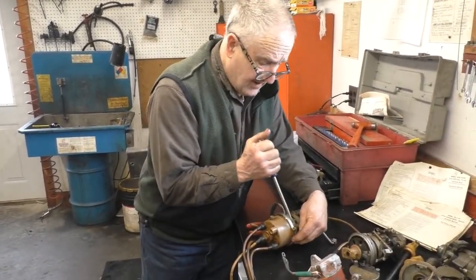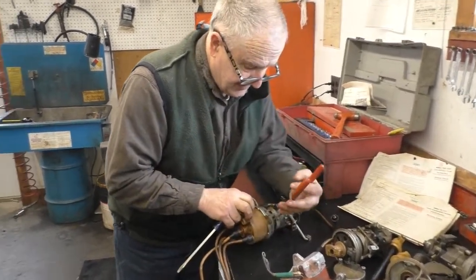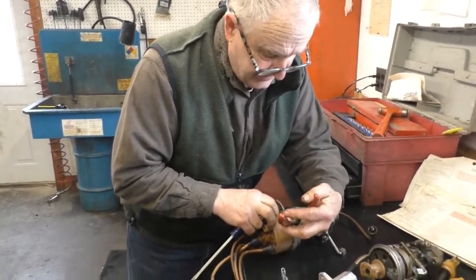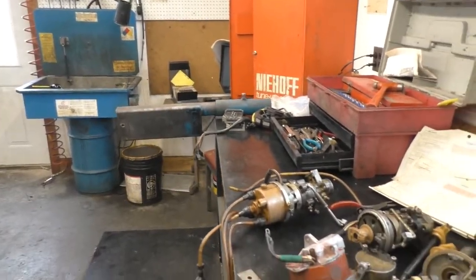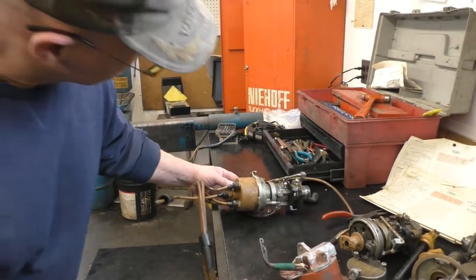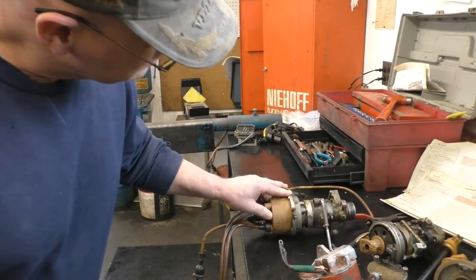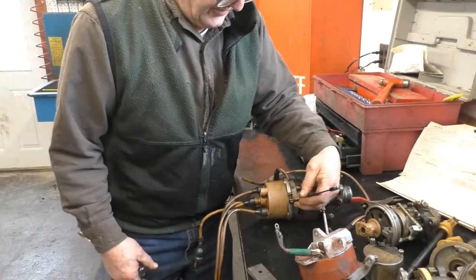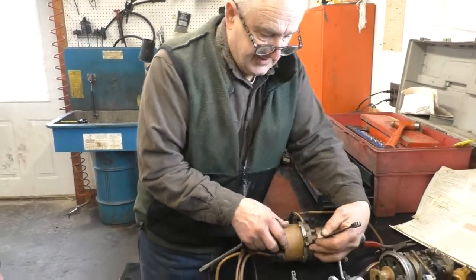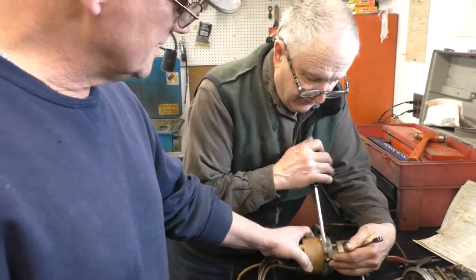Now we're back on to the newer style system. This nut is a weird size — hang on, I'll get the right wrench for it. Funny, after 20, 30, 40 years. It's 11/16 — I do believe the nut is 11/16, just to make life miserable. Which most people don't have in their wrenches.